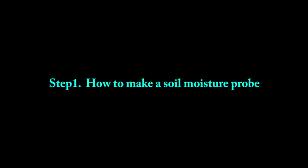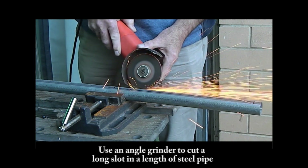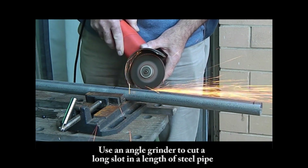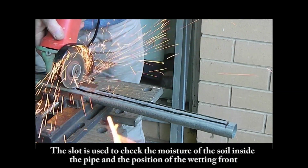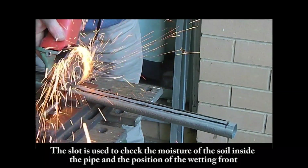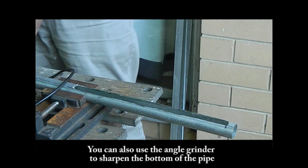Step 1: How to make a soil moisture probe. Use an angle grinder to cut a long slot in a length of steel pipe. The slot is used to check the moisture of the soil inside the pipe and the position of the wetting front. You can also use the angle grinder to sharpen the bottom of the pipe.